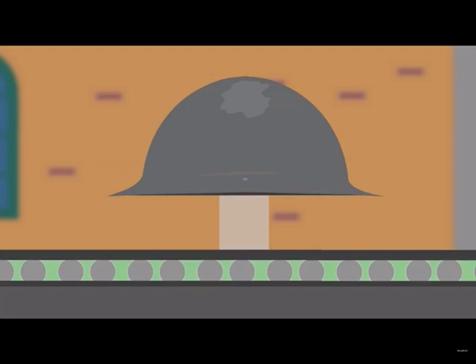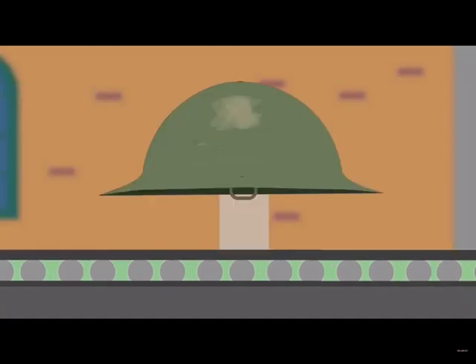The weight of the Brodie helmet was 1.3 pounds, or 0.59 kilograms. The initial paint scheme was a camouflage of mottled light green, blue and orange, or a solid overall coat of green or blue-gray.